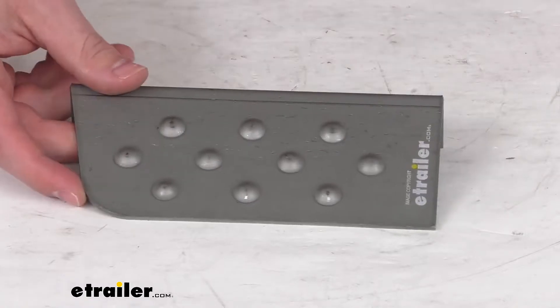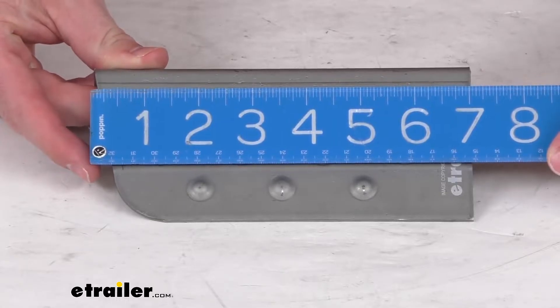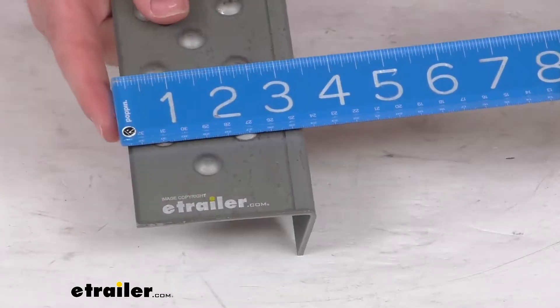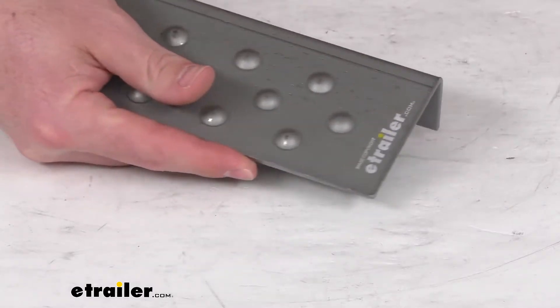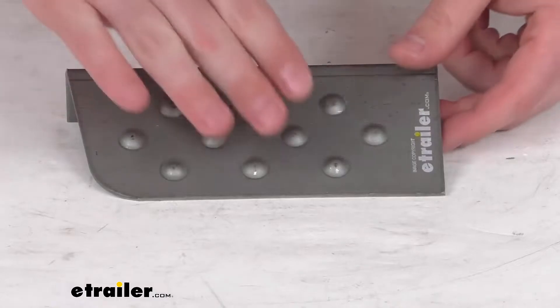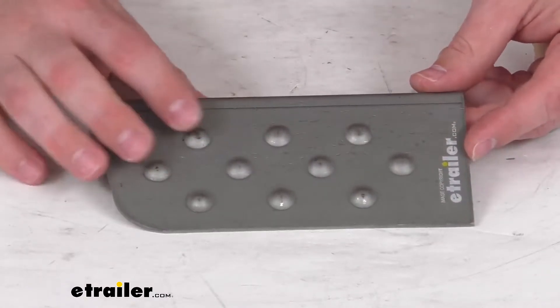It is right at 7 inches in overall length or width, and then our depth is going to be right about three and a quarter of an inch, so it is going to give us a nice surface to step up on. Not enough for your whole foot but enough to get you up there and give you enough support.